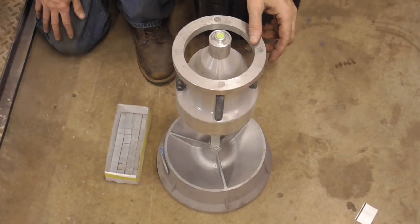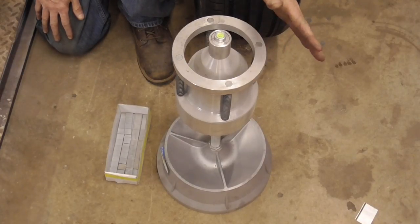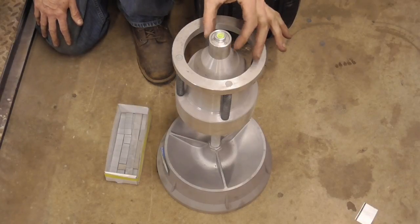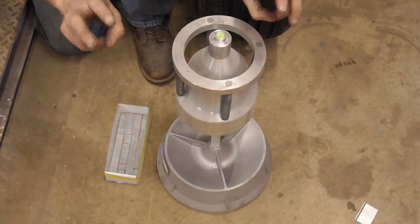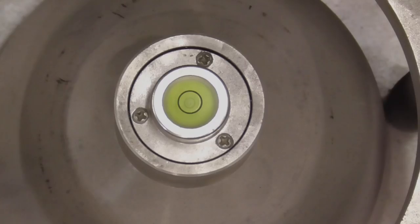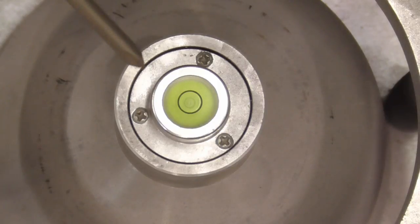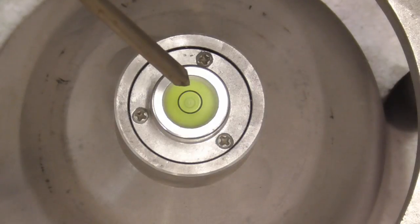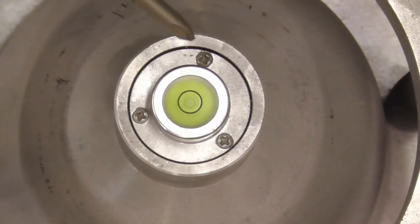To balance the tire we're going to use a Harbor Freight bubble balancer with stick-on weights. But before we do that, I'm going to show you how to adjust the bubble to zero it out and get it exactly in the center before putting the tire on the balancer. You'll want to make sure that the bubble is exactly inside the middle of that circle before you start balancing, and you can adjust that with these three screws.